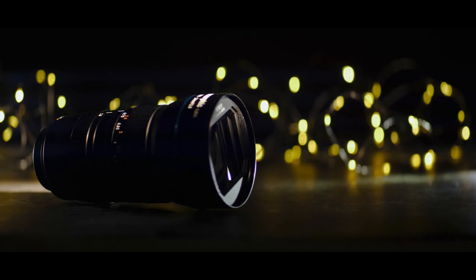Disclosure: they sent me this lens for review. No money changed hands, I didn't get paid, and they don't get to see this video before I publish it.